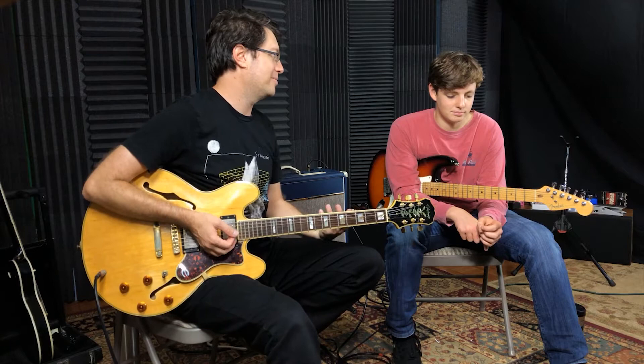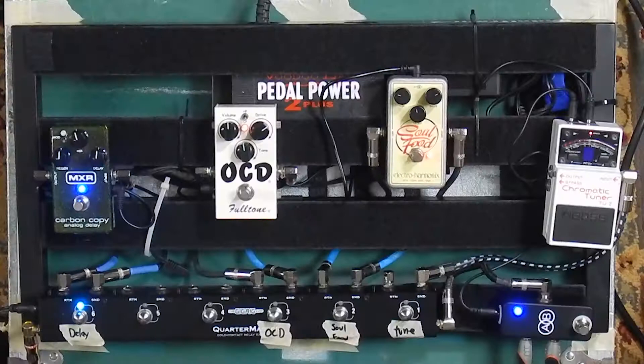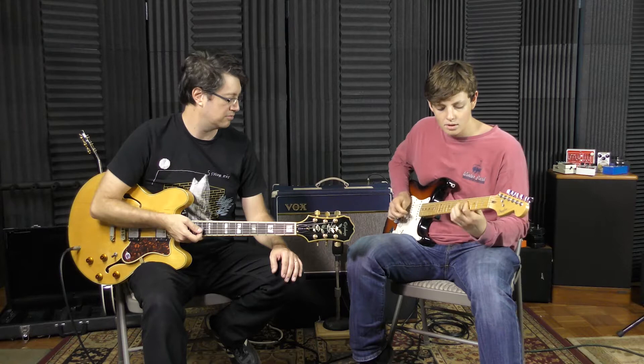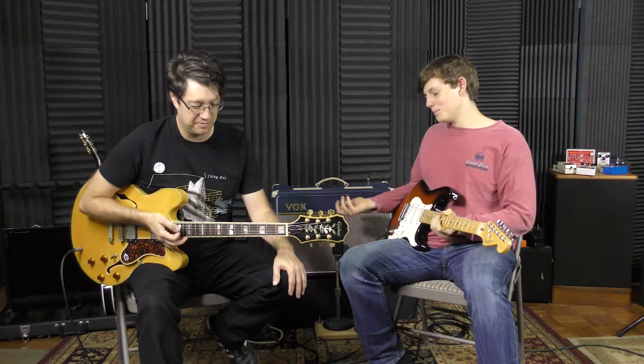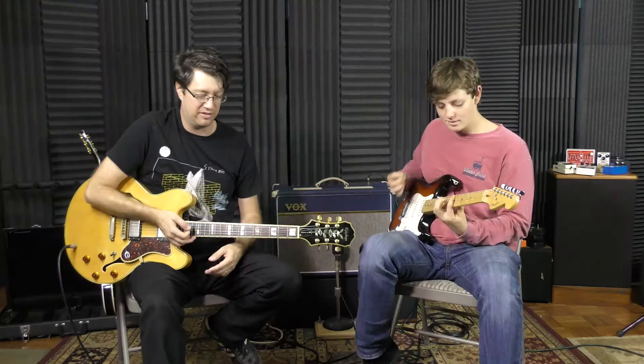So these are the two we're going to have and you're going to desert island choose which one. At the end of this I'd love to put together a pedal board of all the stuff you chose — it may be totally incompatible but why not. Let's try it out — I love the Vox and the Strat combo. Soul food, let's try it out.